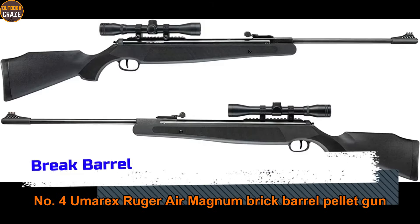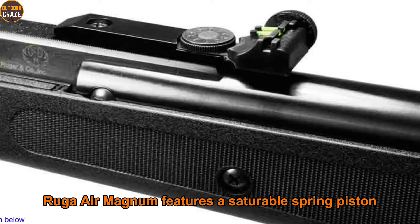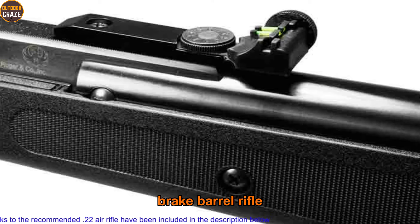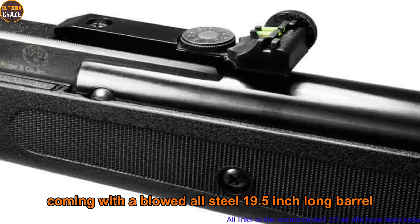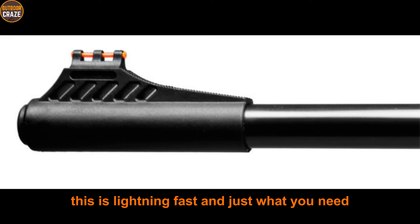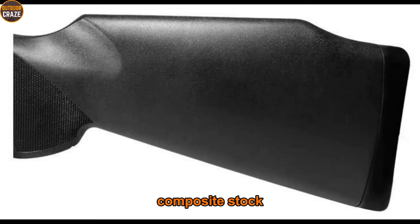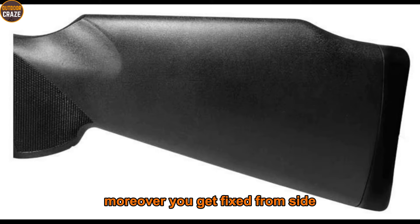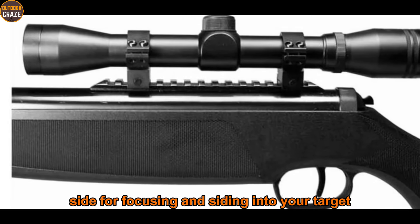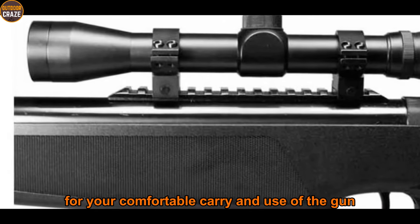Number four: Umarex Ruger Air Magnum break barrel pellet gun. The Ruger Air Magnum features a durable spring piston break barrel rifle with a blued all-steel 19.5-inch barrel. The Ruger Air Magnum fires pellets up to 1200 fps — lightning fast and just what you need if speed is your core consideration. The air gun offers an all-weather composite stock that can stand the beating of any condition. You get a fixed front sight and adjustable rear sight for focusing on your target. It also deploys a rubber recoil pad for comfortable carry and use.